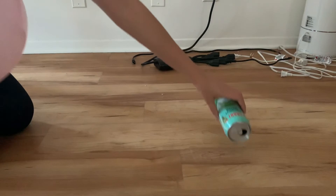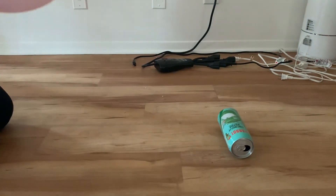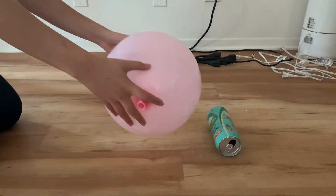And if you've got an empty can lying around the house, there's one more experiment we can do. Lie the can down on the ground, then use your negatively charged balloon to pull it.